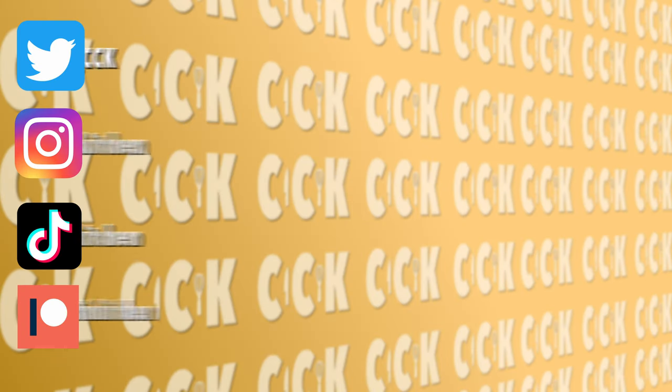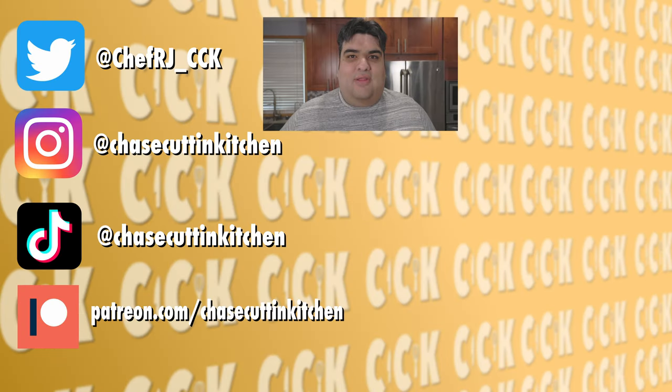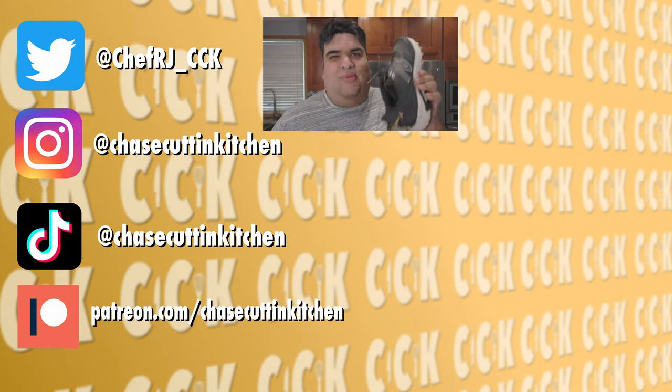Thanks for watching! If you liked the video, smash the like button. If you really liked it, become a subscriber and hit the bell notification icon. I upload every Thursday. Don't forget to follow me on Twitter, Instagram, TikTok, and support me on Patreon.